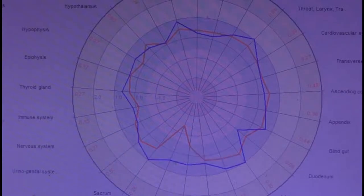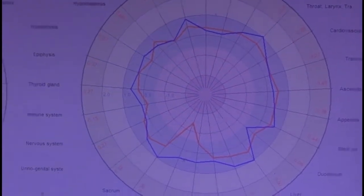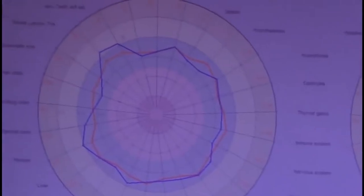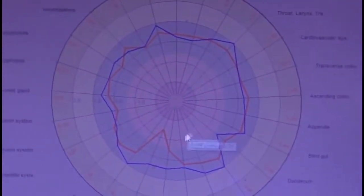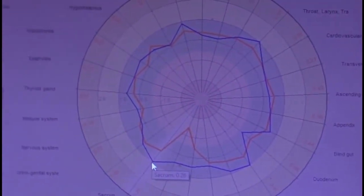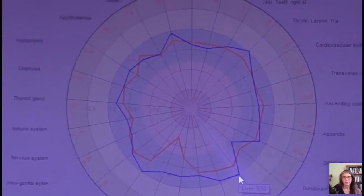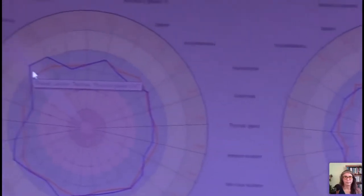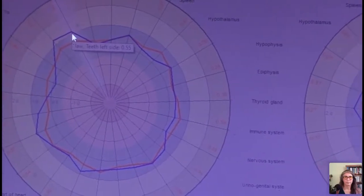Physically, the throat and jaw and teeth area comes out fairly large on both sides. The client says they hold a lot of stress in their jaw, which is quite possibly why — so many people hold tension there. That's one of the reasons I see the throat and jaw area appearing in the hyperactive zone so often. Tension in the jaw could easily cause that.